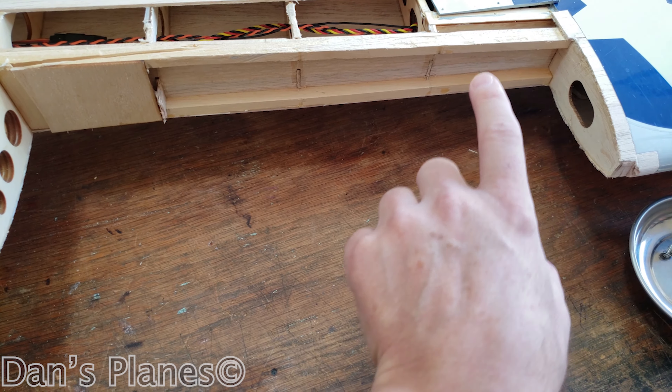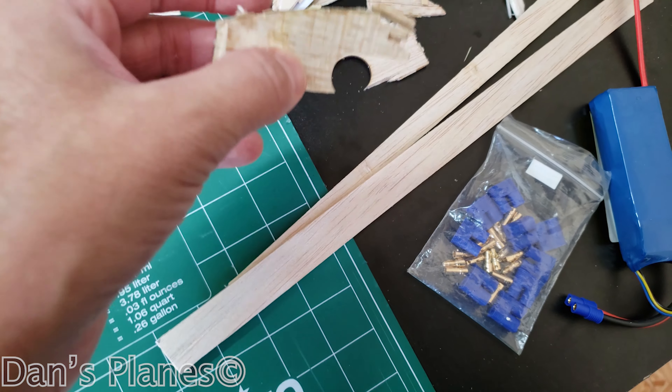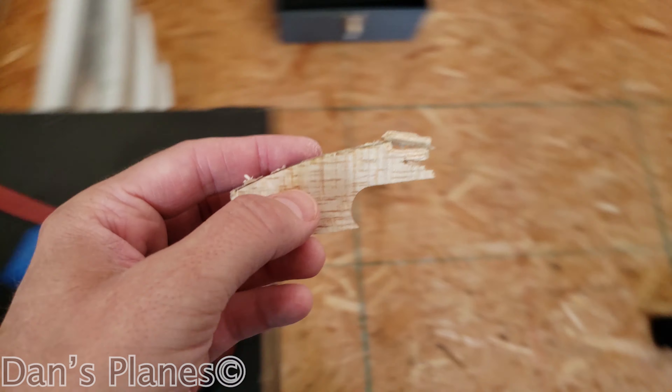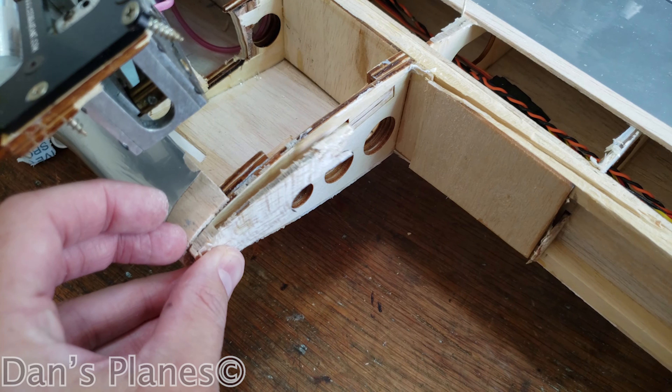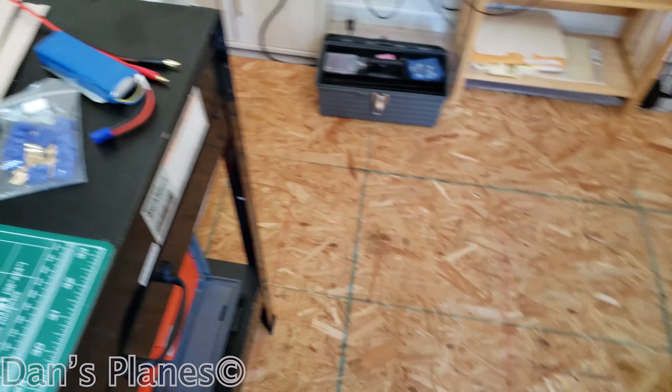So I'm able to run sheeting to it and have something for the sheeting to adhere to. I've actually got some broken ribs — I haven't seen if they're a match on anything yet. They kind of line up here, but I need the full ribs, so they're not going to work.